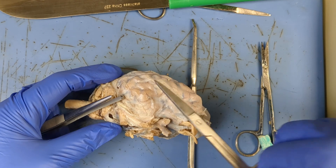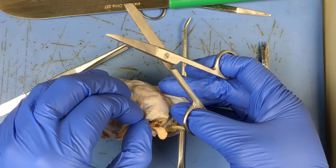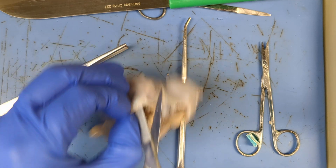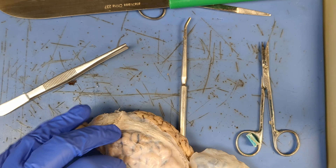If you're finding that you're struggling a little bit with this portion, you can rotate your sheep's brain and cut along the superior part and build some confidence there. I'm gonna go ahead and get a quick little snip. You'll notice it's kind of thick when it comes to cutting it.